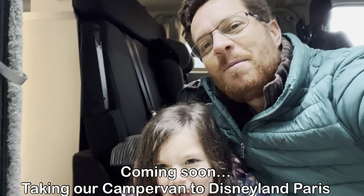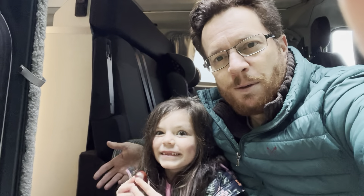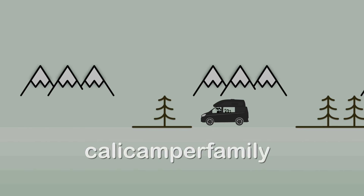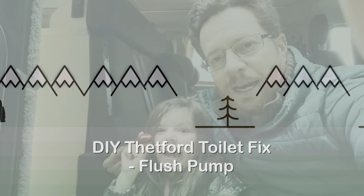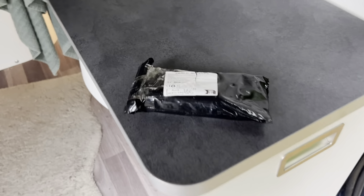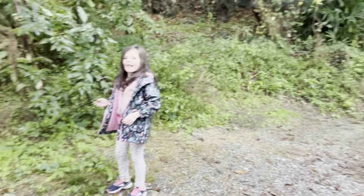We fixed the battery charging problem but now we have a toilet flush problem - the same problem with the pump has cropped up again, so we're going to fix that. What I did last time is I put a spare pump which I got off the internet - it's not a Thetford part, just a cheaper one - which I put in store in case this happened. I haven't got time to order one, so we're going to try and fix that one or install this one.